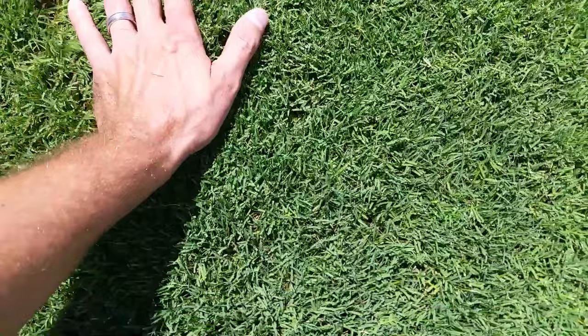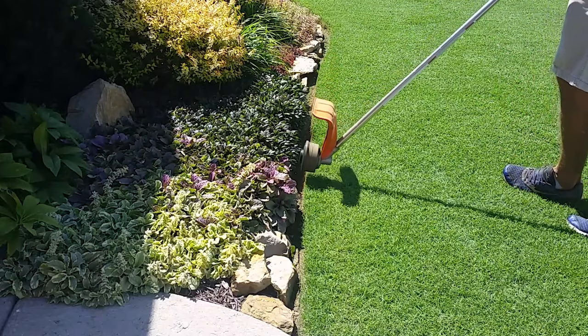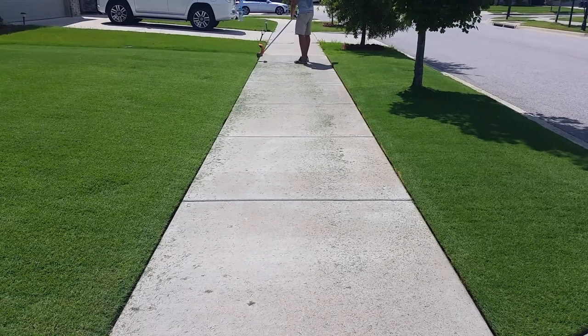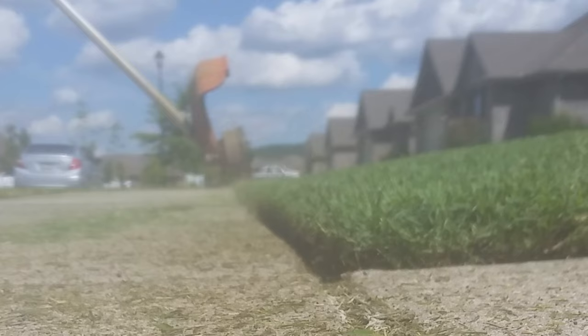Then we're heading into the dog days of summer in July. Things are looking really, really good. Just keeping up with our inch of water a week — mowing, mowing, and mowing some more. That's about all we really have to do in the really hot part of the summer. We're going to throw down our third round of fertilizer in July as well. The edges are looking awesome, the flower beds are looking sweet. We're just in our normal routine of maintenance at this point, having already done a lot of the heavy lifting earlier in the spring. We're doing our regular mowing, edging, blowing, watering, and just trying to enjoy the summer.